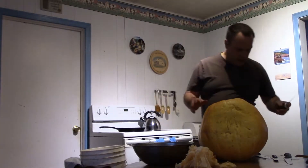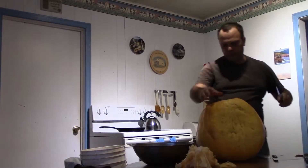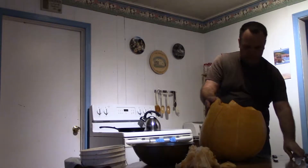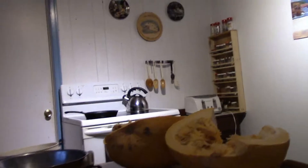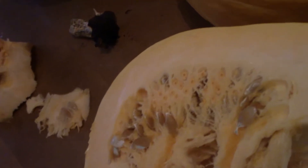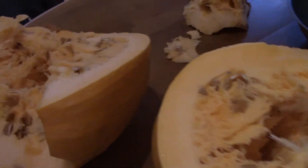Yeah, it's just this top part it looks like. I'll take this long knife and cut down through it. So apart from up around the top there, it all looks like it's good. I'm going to cut that up now and show you what I've got when I'm done.